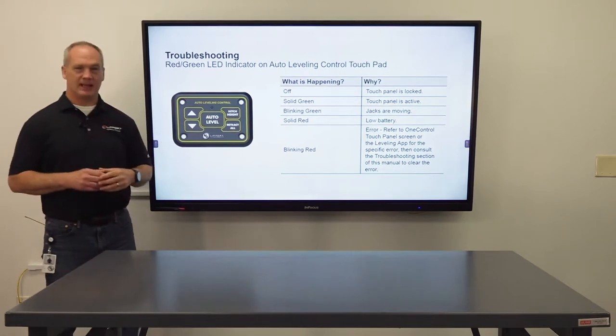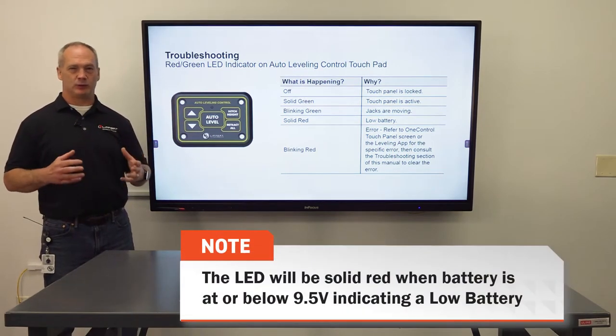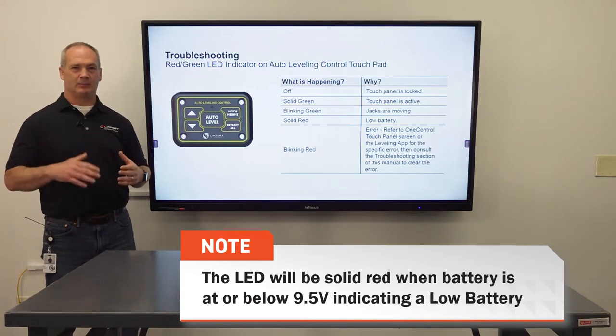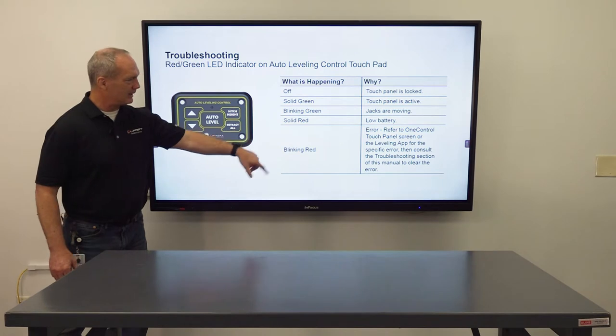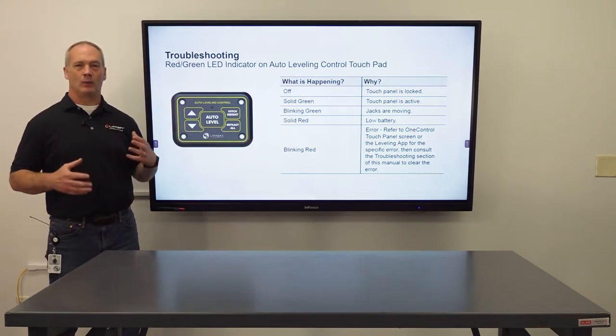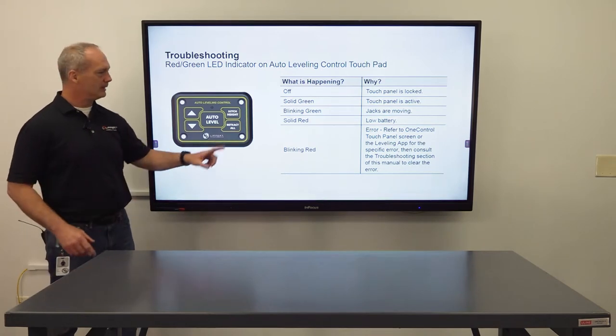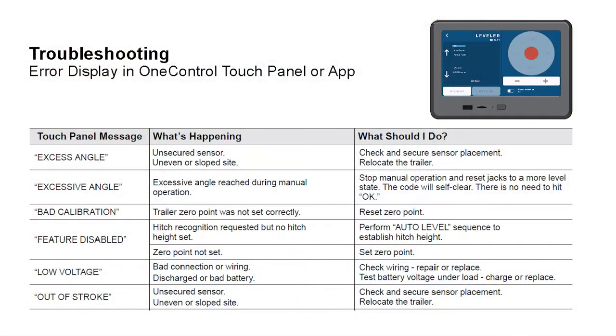Solid red means you have a low battery indicator — your average is getting below 12.6 volts and you're going to need to charge that battery up. Blinking red indicates that you have an active error code on one of the jacks or the system, and at that point you're going to refer to the OneControl touch panel.